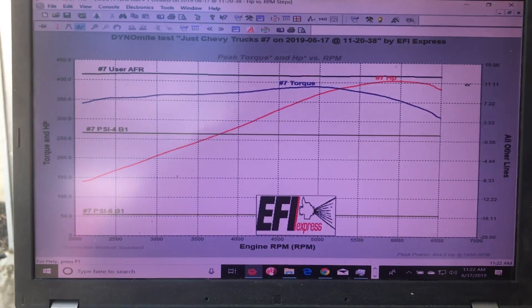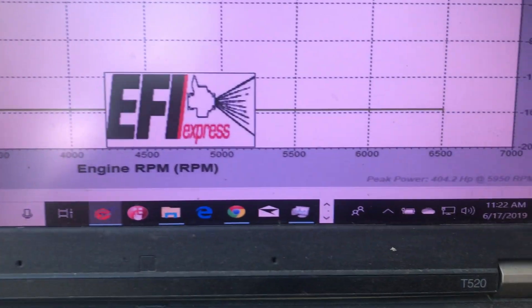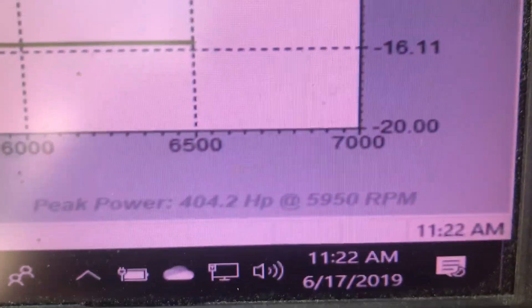And here's the magic numbers. Look how nice and straight all those lines are. We got even more horsepower on a video run — that's 404 at the hubs of our dyno cart.